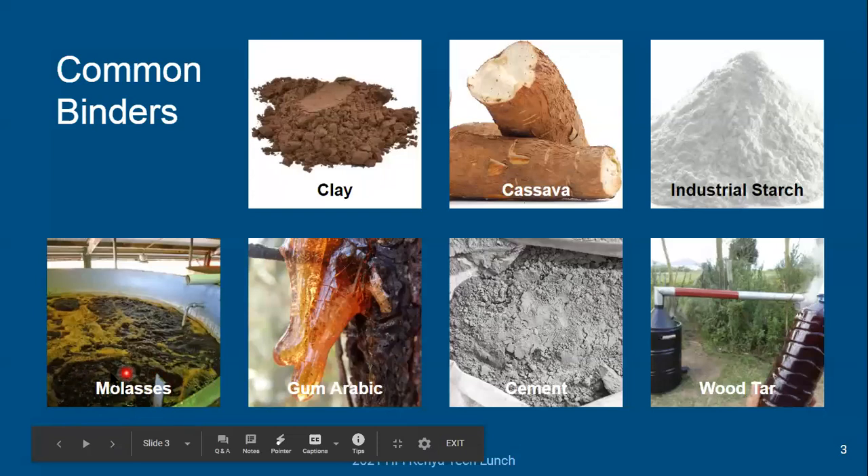Molasses is also becoming more common. This is a by-product from sugar cane or sugar production — it could be from sugar cane or sugar beets. In some places it has other uses; sometimes it's used to make a food product, and it can also be used to make ethanol or other liquid alcohols. But it serves as a pretty good binder and we'll talk about it a little more.